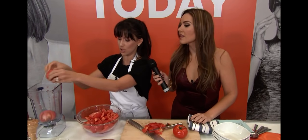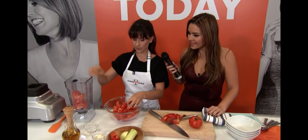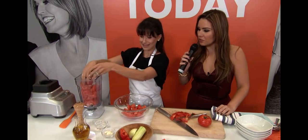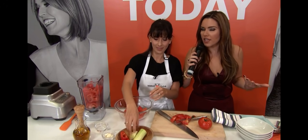We're just going to throw them into the blender like this. It's a lot of juicy tomatoes — los tomates, señoras y señores.